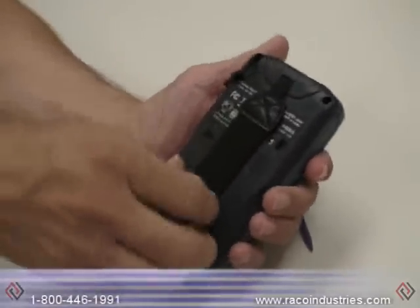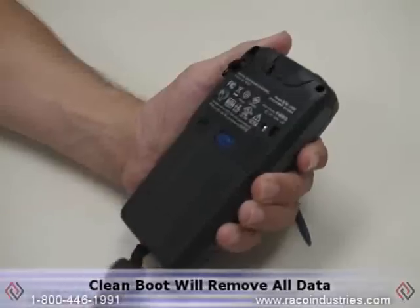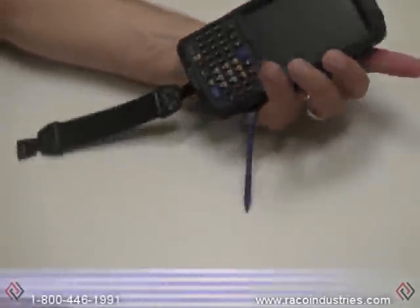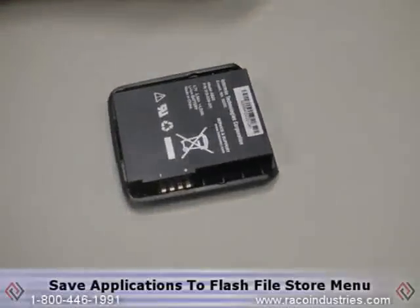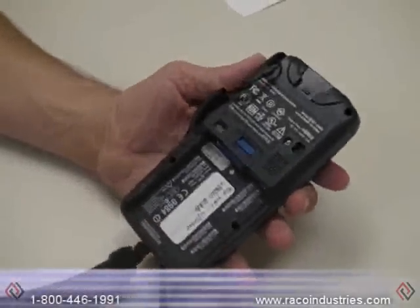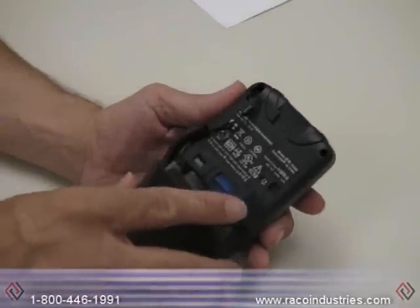Caution: when you use the clean boot it will remove all applications and all data stored in the unit. In order to save applications, you can save all of your applications to the flash file store menu before doing the clean boot.